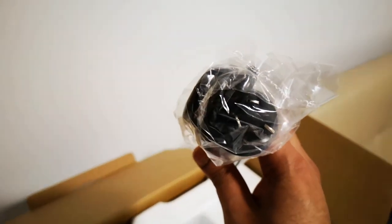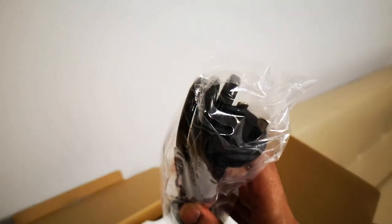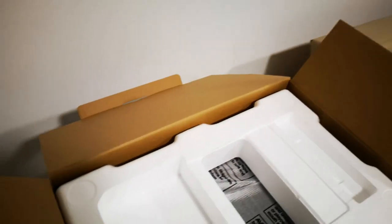There's another type of cable here as well, though I'm not sure what it's for.